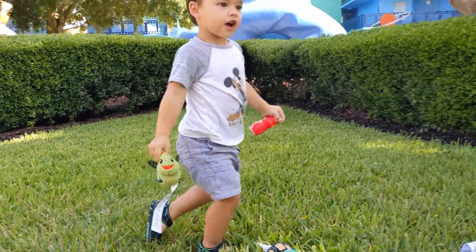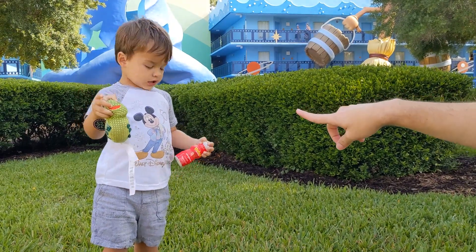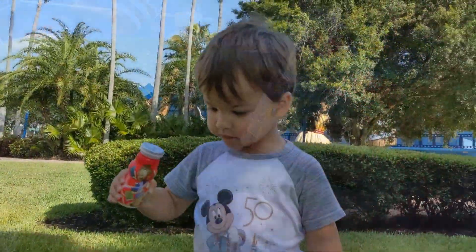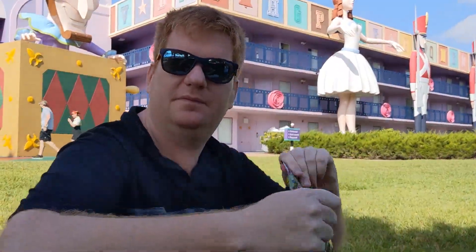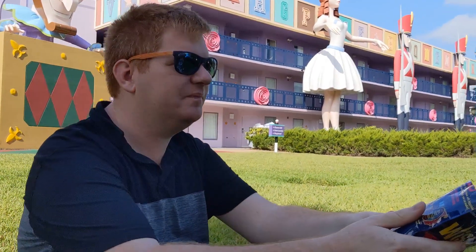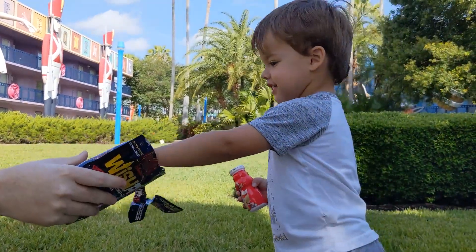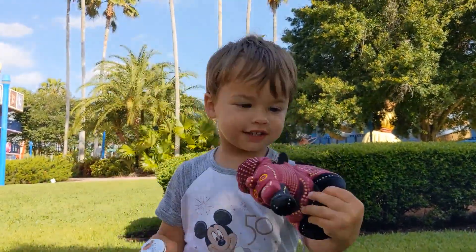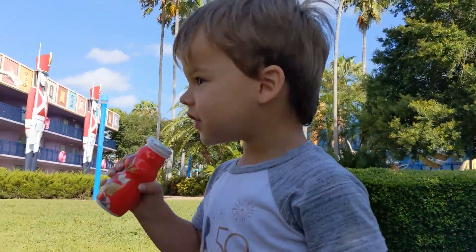All right, we have another one. Should Dada open this one? We'll have Dada. What could it be, Parker? This is the drum float — the drum float? I hope so. What is it, Parker? Pay attention! What is it? It is a choo-choo train! What does the choo-choo train say? Choo-choo!